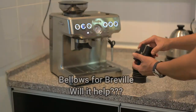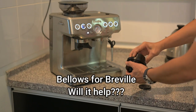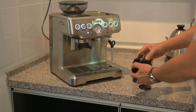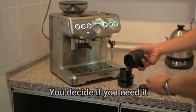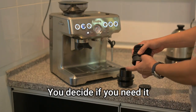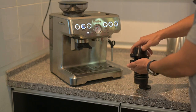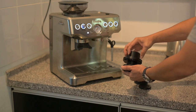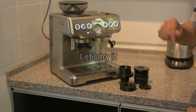I received this one yesterday. I've used the Dallas before — it works quite well without an adapter on my Fiorensato. I hope that it's going to work well on Breville with this adapter.